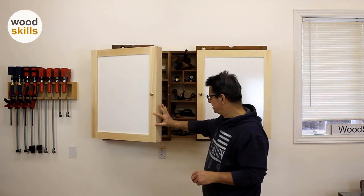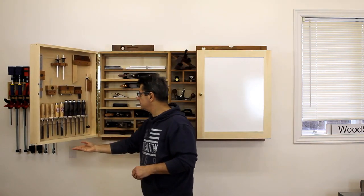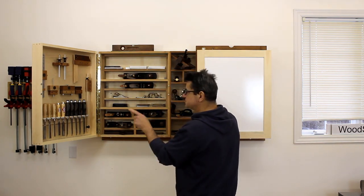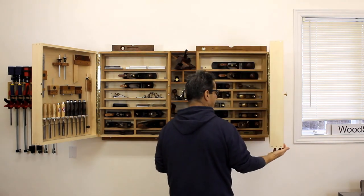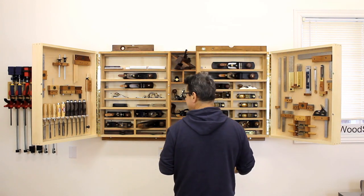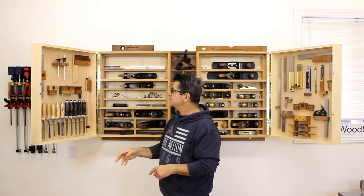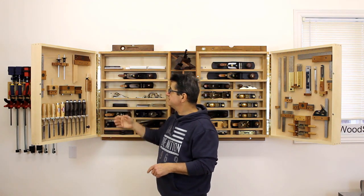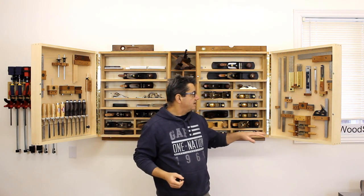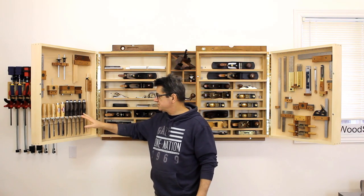The doors are actually about three and a half inches deep and are the left door. They're attached with magnets — the same setup I had originally, located in the same spot. You can see most of my tools are all hand tools: mostly marking and measuring tools, center finders, and along with a set of chisels including my mortising chisels.